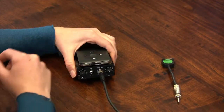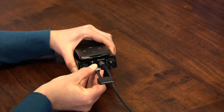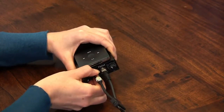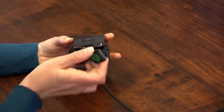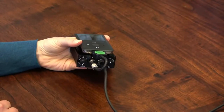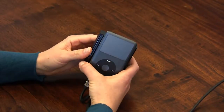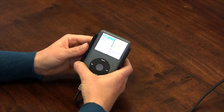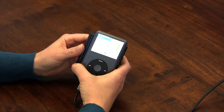Next we'll connect the iPod to the amplifier. Plug the cable into the amplifier jack labeled iPod and turn the collar clockwise until it is snug. Then plug the 30 pin connector into the iPod. The system is now connected and you're ready to play music. Turn on the iPod by sliding the switch on the top left to the unlocked position.